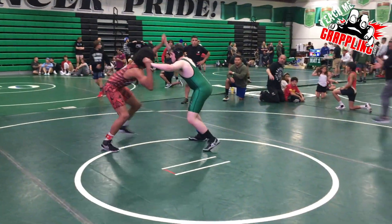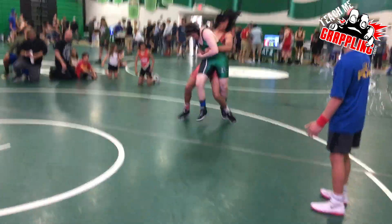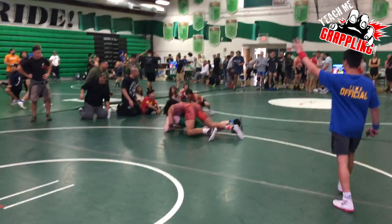Greetings everyone, Teach Me Grappling, Coach Brian here. Let's check out some freestyle wrestling. We've gotten the red — a nice lift, and he puts him down.